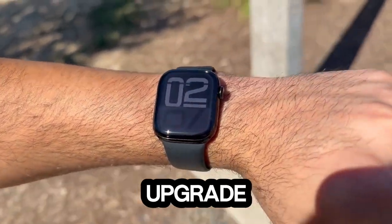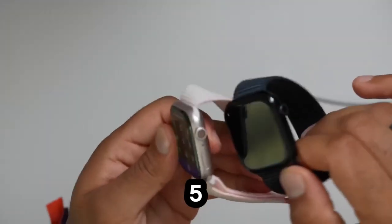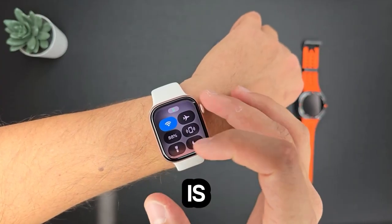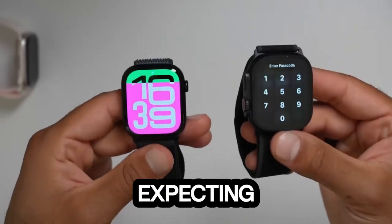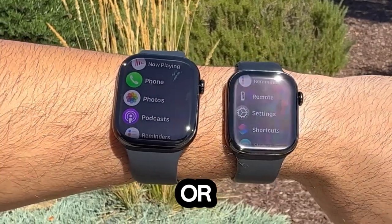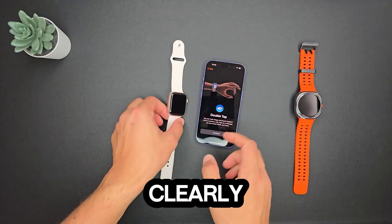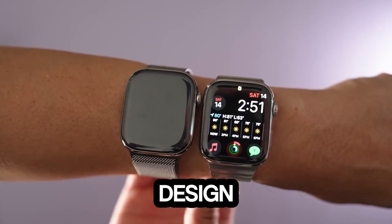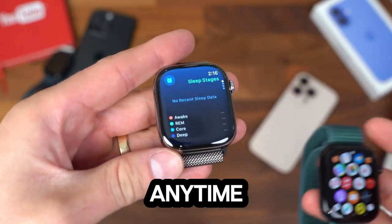Should you upgrade? If you're still rocking an older Apple Watch — say, Series 4, 5, 6, or 7 — and you're looking for something new, this upgrade is a no-brainer. It's better in almost every way compared to those models. But if you're expecting revolutionary changes like a circular display or game-changing battery life, you might want to hold off. Apple is clearly sticking to the same 18-hour battery life and the same square-shaped design, which means dramatic changes aren't in the cards any time soon.